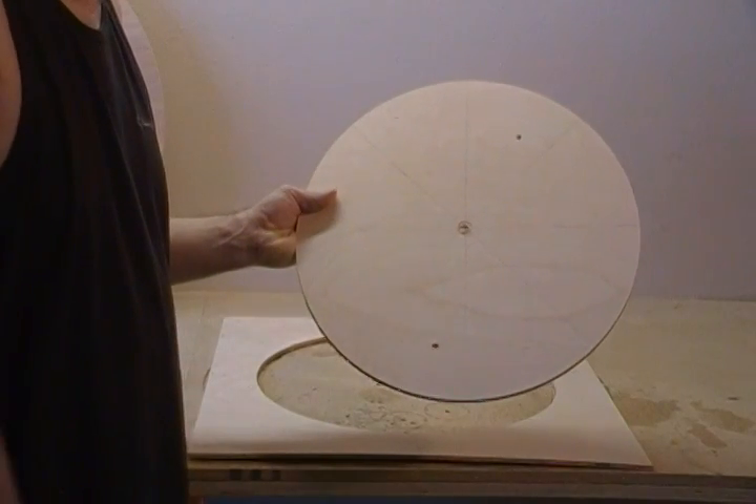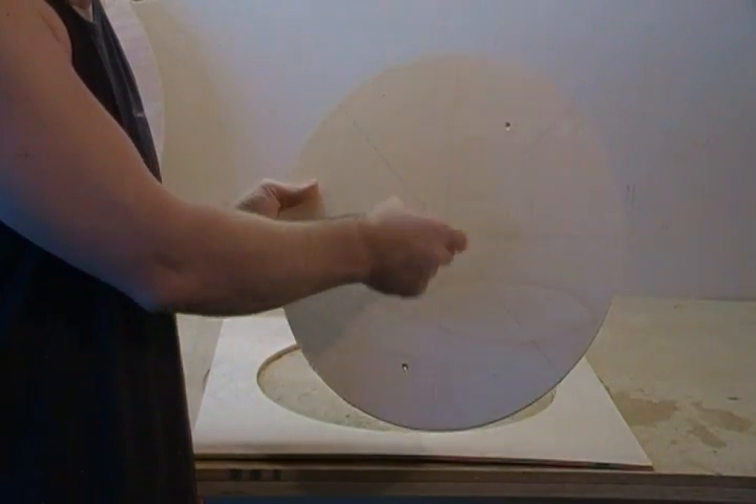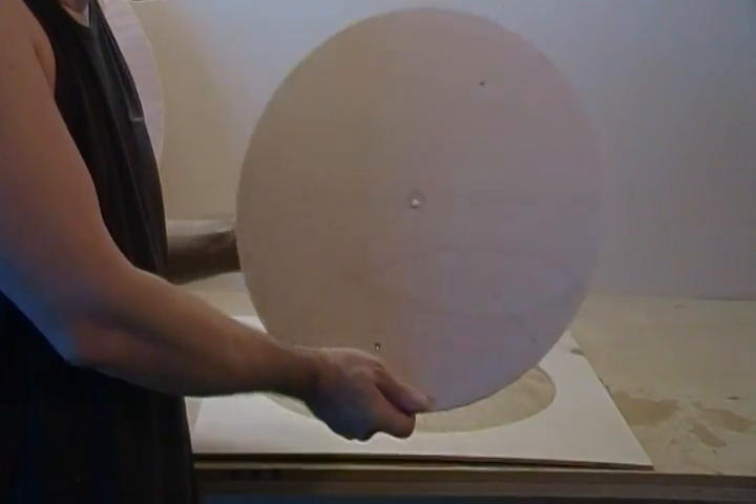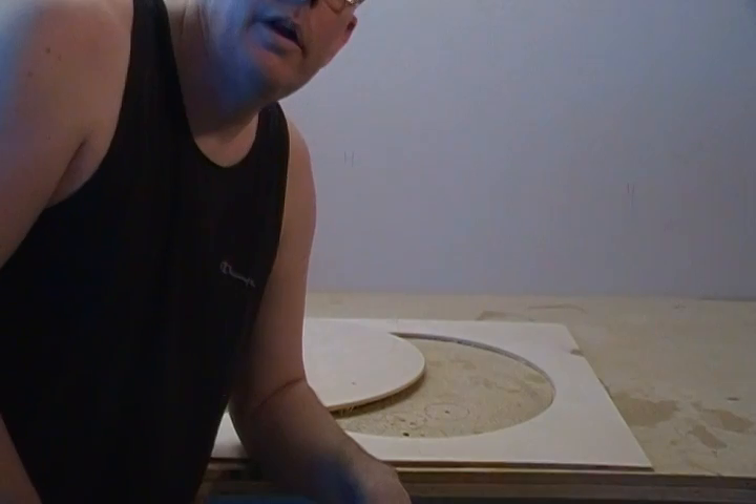We need two pieces of this. One is going to have your five-eighths hole saw score, and the other one is just your three-eighths hole. I'll see you in the next segment.